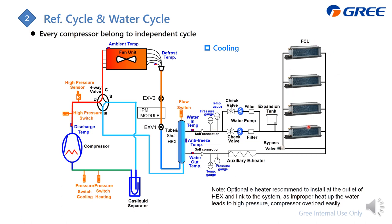Before and after the tube-and-shell heat exchanger, we use temperature and pressure gauges to check the temperature and pressure. The water from the water pump flows to the heat exchanger to be cooled down. The chilled water then goes to the FCU to absorb heat, then flows back to the water pump.